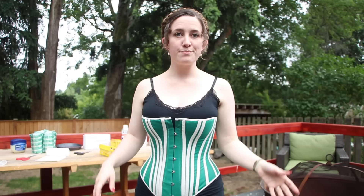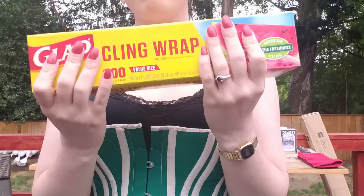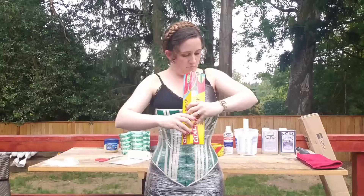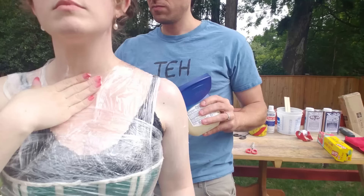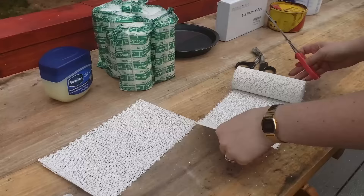For the dress form, wear clothing you don't mind getting dirty and foundations that match what you want the dress form to have. I wanted this dress form to work with late Victorian patterns, so I needed it to have a late Victorian shape. I wore an 1890s pattern corset and then covered my torso with cling film to protect it. Don't forget to add Vaseline — it's going to protect your skin anywhere the cling film isn't covering, since the plaster will want to stick to any fine hairs it can find.